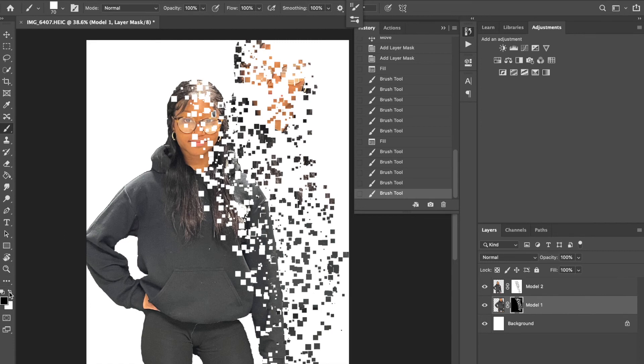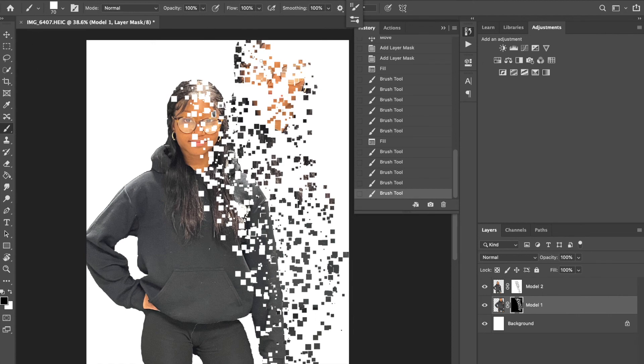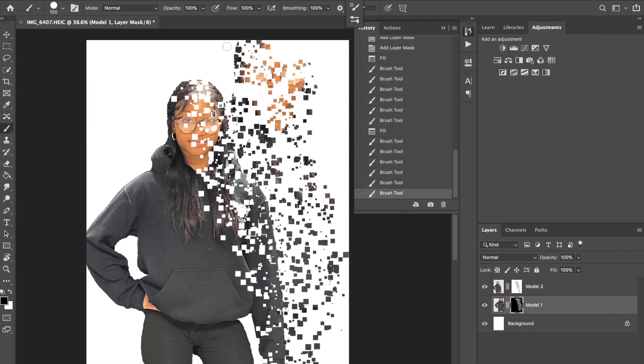If you want more control, you can switch to a regular brush under General Brushes. I'm using black now to remove some of the unwanted pixels at the top, just taking a little bit away.